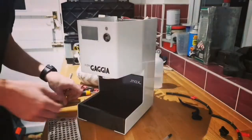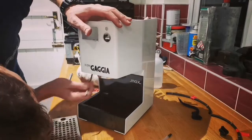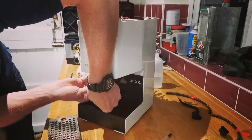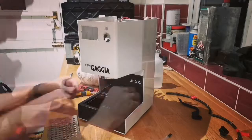In this video we're going to look at me taking the boiler out of the Gaggia coffee machine. I'm talking over this video as I've sped up some of the parts as they're quite boring.